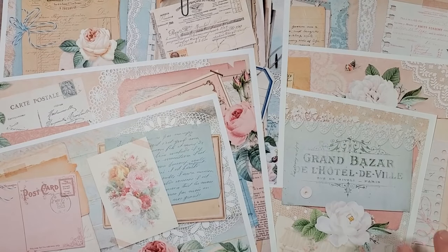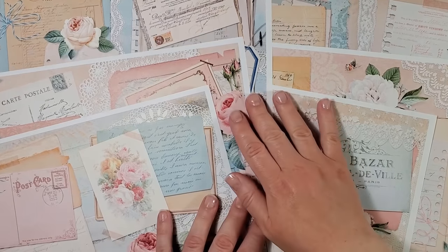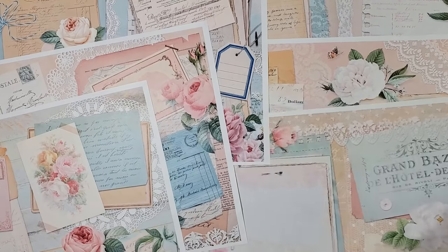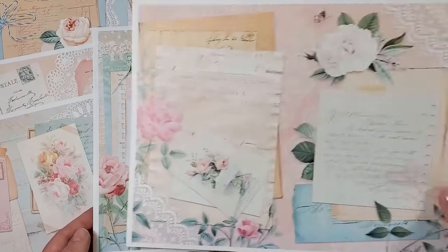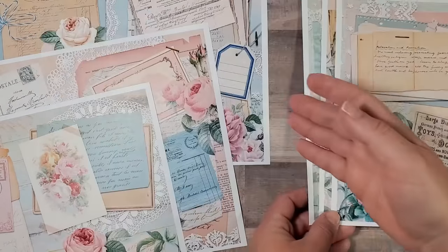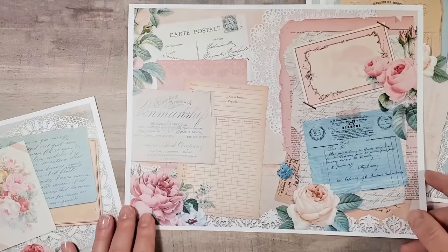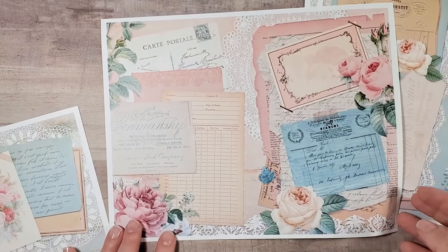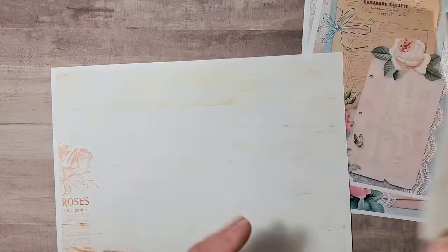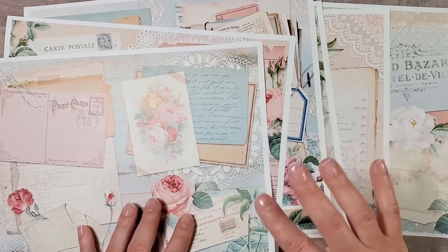Our envelope ephemera organizer will have six envelope pockets to store different bits and bobs in them. Here are some pages that I chose for creating the envelopes from the Shabby Rose Digital Pad by Victoria Designs. They are absolutely amazing - I really love the combination of pink and blue and cream tones. As you can see they are a little bit similar but still very different. On the back side of these I printed some of the more detailed designs, so these six pages are printed on both sides.